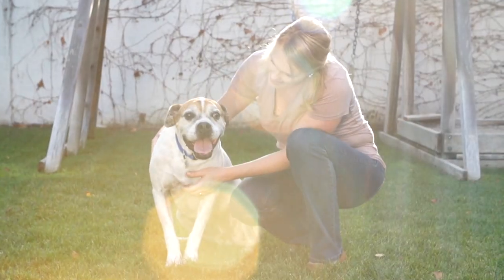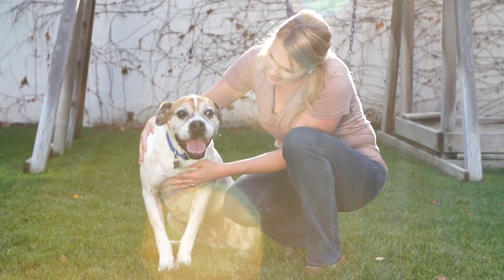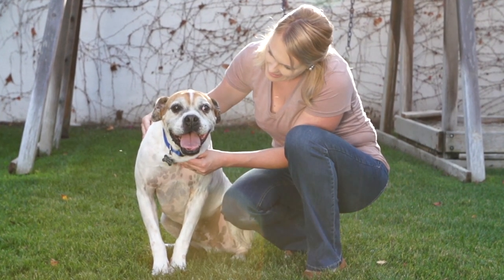If you need more help training your dog, enroll in an interactive dog training class with a certified professional dog trainer.